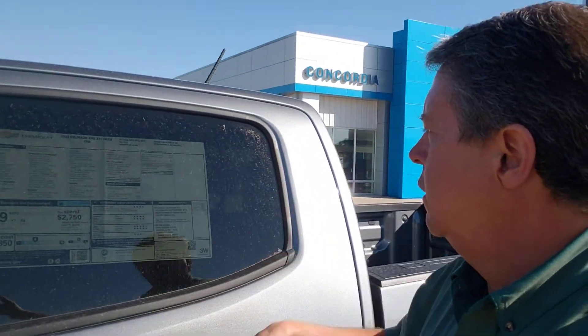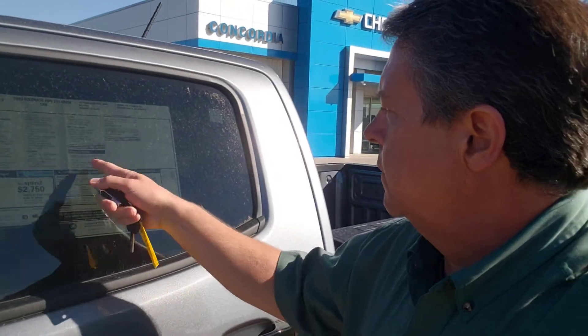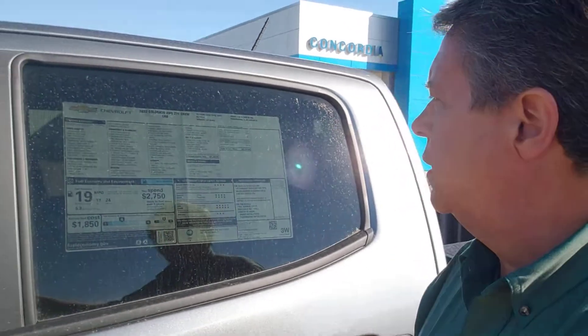MSRP — now you go, well, Kent, why are you stuck on MSRP? Well, that's because we have places selling items for way over sticker. MSRP on this is $41,310. The extras include leather seats, DuraTrac tires, and a wireless charging device. Basically we have a nice Z71 LT crew cab Colorado four-wheel drive.